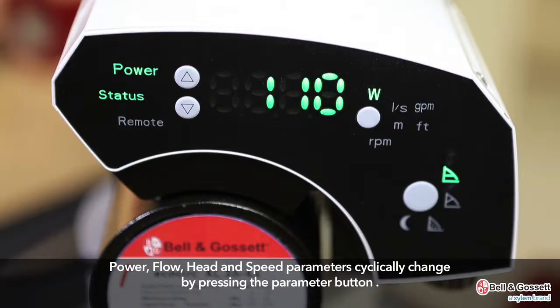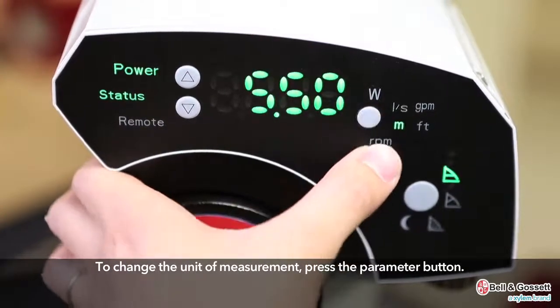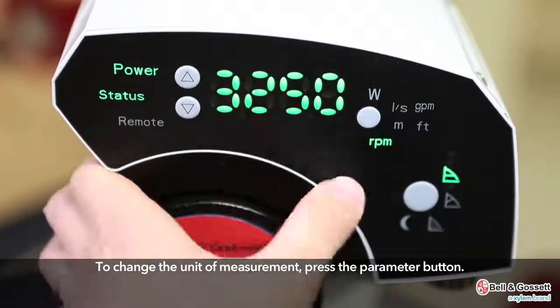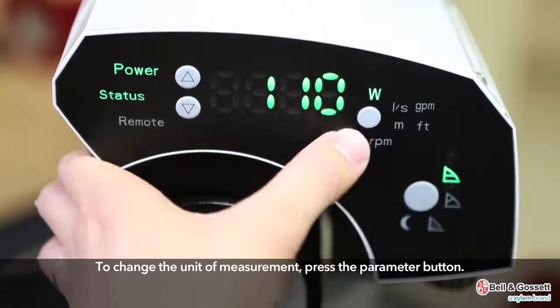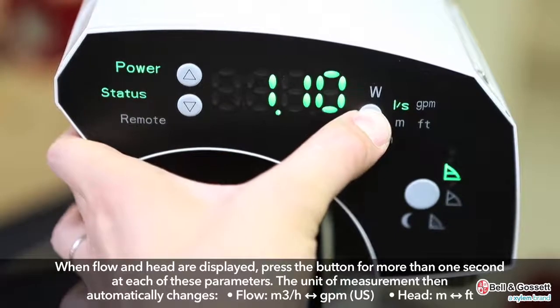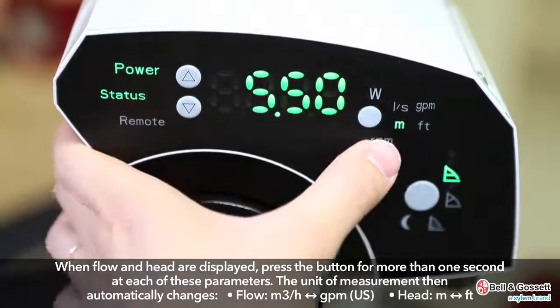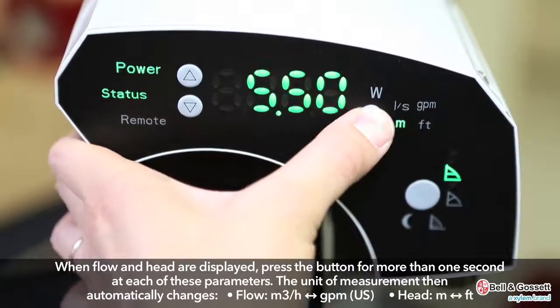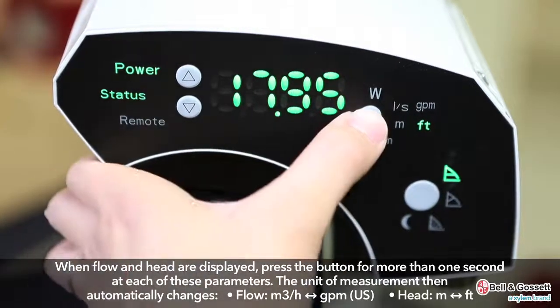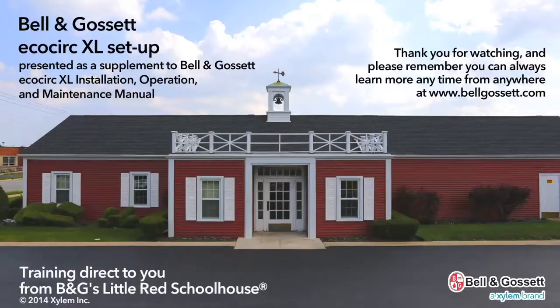Power, flow, head, and speed parameters cyclically change by pressing the parameter button. To change the unit of measurement, press the parameter button. When flow or head are displayed, press the button for more than one second at each of these parameters. The unit of measurement then automatically changes. For instance, flow will change from cubic meters per hour to gallons per minute, and head from meters to feet.